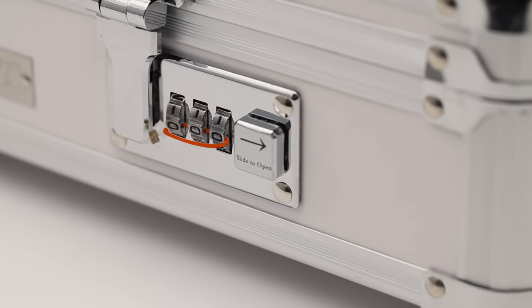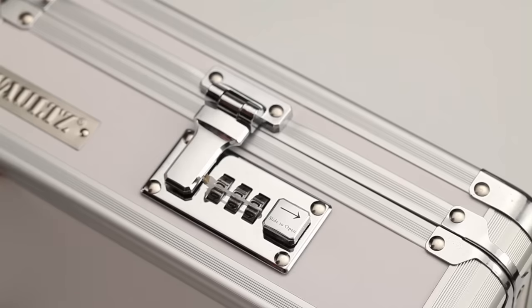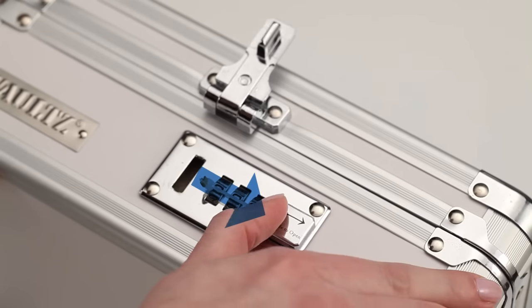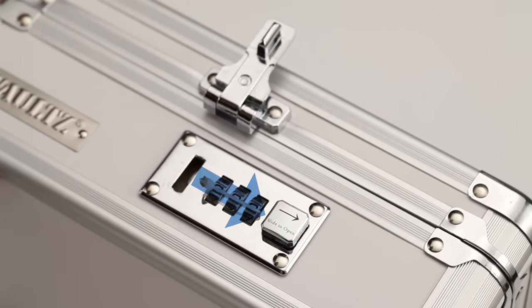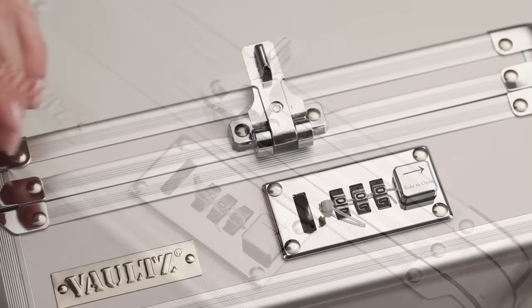The plastic safety tab should be intact and woven through the numbered dials, and all three dials should be centered on zero. Slide the square button away from the numbered dials and release the latch. Leave the latch open and carefully remove the plastic safety tab.